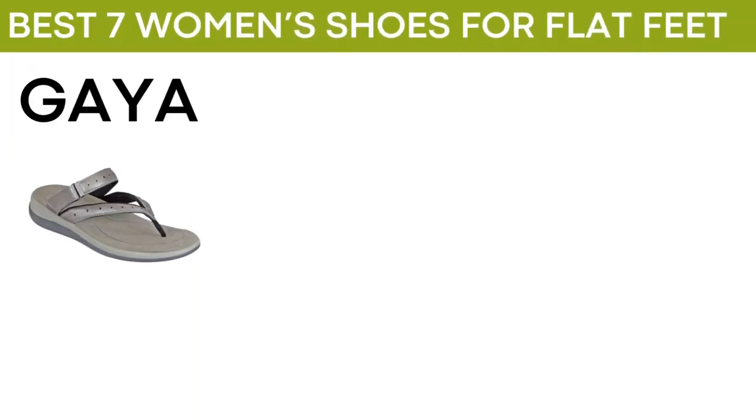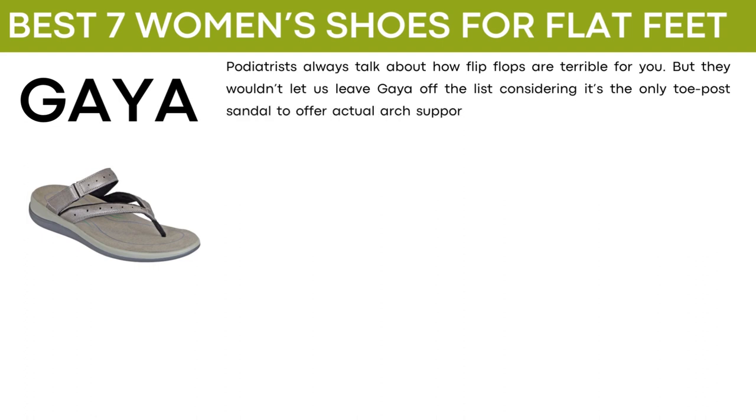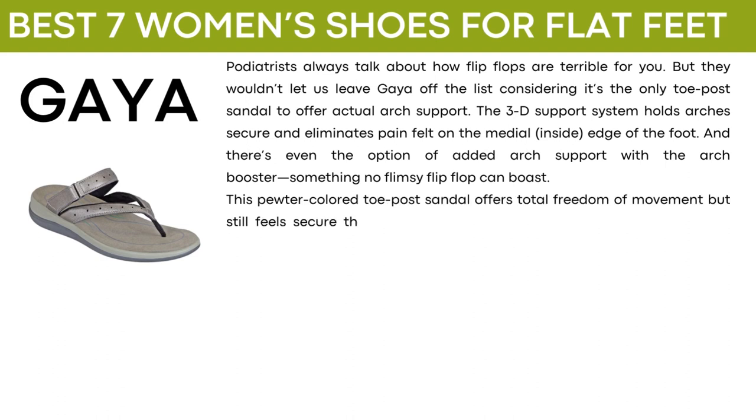The next shoe is called Gaia. Podiatrists always talk about how flip-flops are terrible for you, but they wouldn't leave Gaia off the list considering it's the only topo sandal to offer actual arch support. The 3D support system holds arches secure and eliminates pain felt on the medial inside edge of the foot. There's even the option of added arch support with the arch booster, something no flimsy flip-flop can boast. This pewter colored topo sandal offers total freedom of movement but still feels secure thanks to the adjustable hook and loop strap over the instep.